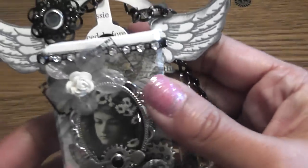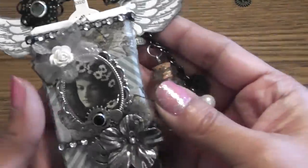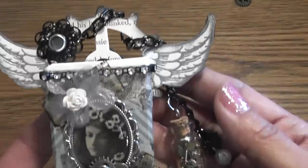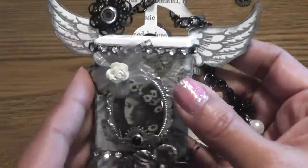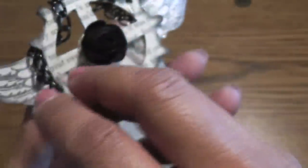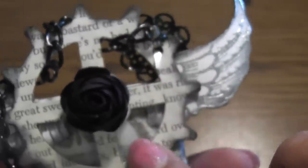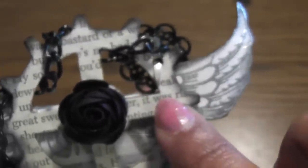Let me show you my altered tic-tac container — it turned out super cute. Here it is. Who would know that this is a tic-tac container? Here's the gear — the chipboard piece. See, I glued it in the back here. And I added this pretty black flower that I received from Marchana — thank you Marchana. And there's the book print paper that I layered on top of the chipboard.